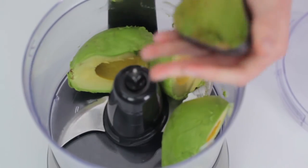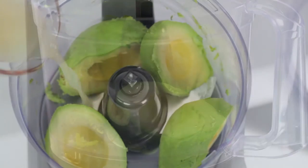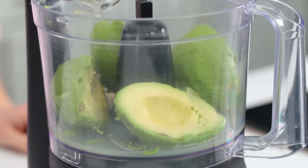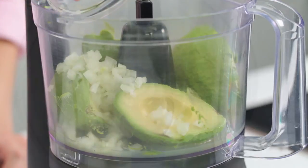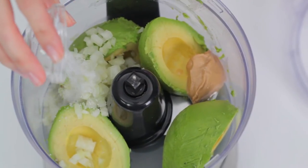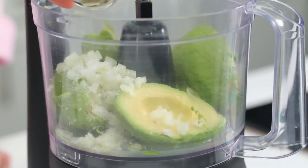In a food processor, combine two peeled and pitted avocados, a quarter cup of fresh lime juice, one tablespoon of tahini, a quarter cup of chopped onion, and a quarter teaspoon each of kosher salt and freshly ground black pepper.